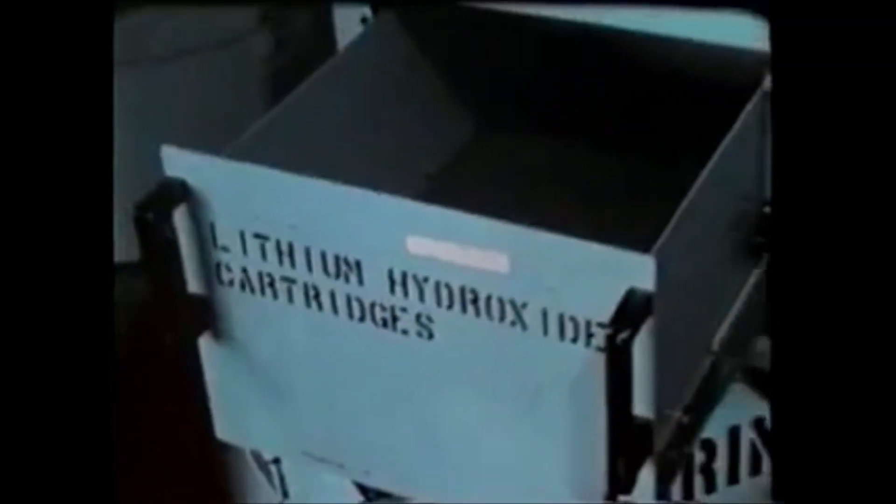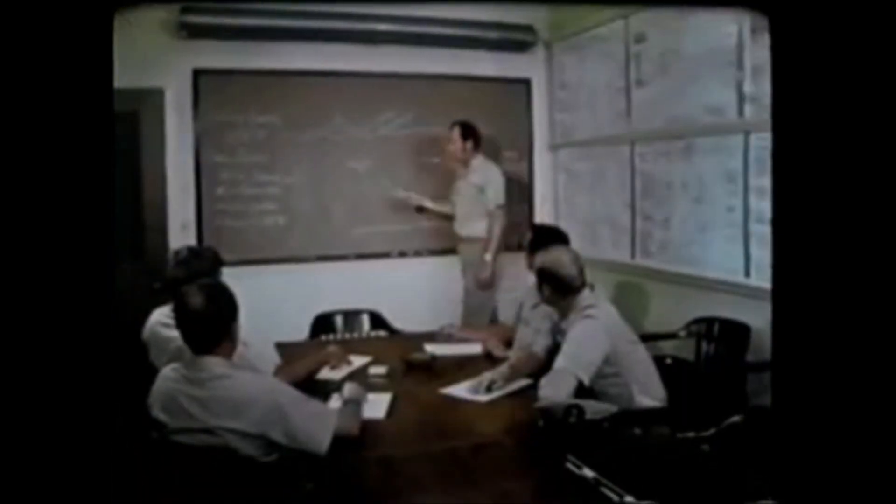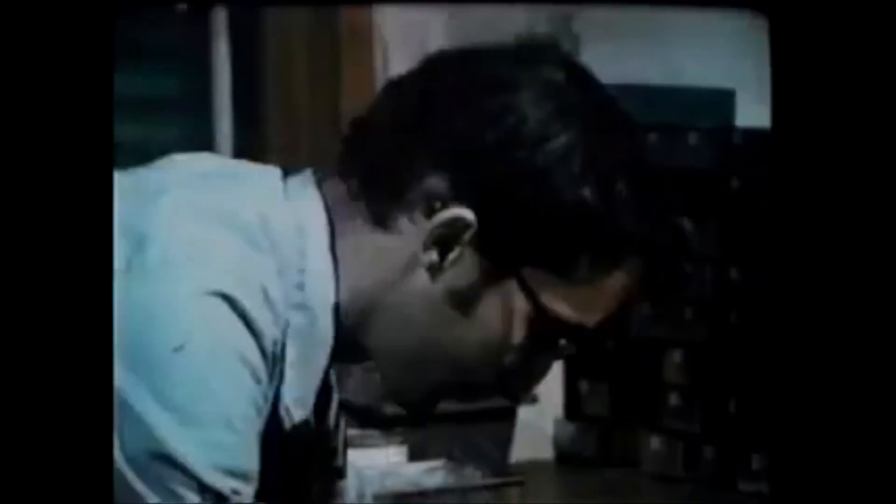Every system is groomed for maximum readiness. Pre-selected mission equipment is checked and loaded for transit. Briefings are held. All 15 of the DSRV crew are working hard. A successful rescue requires a lot of teamwork, and they're part of the team.